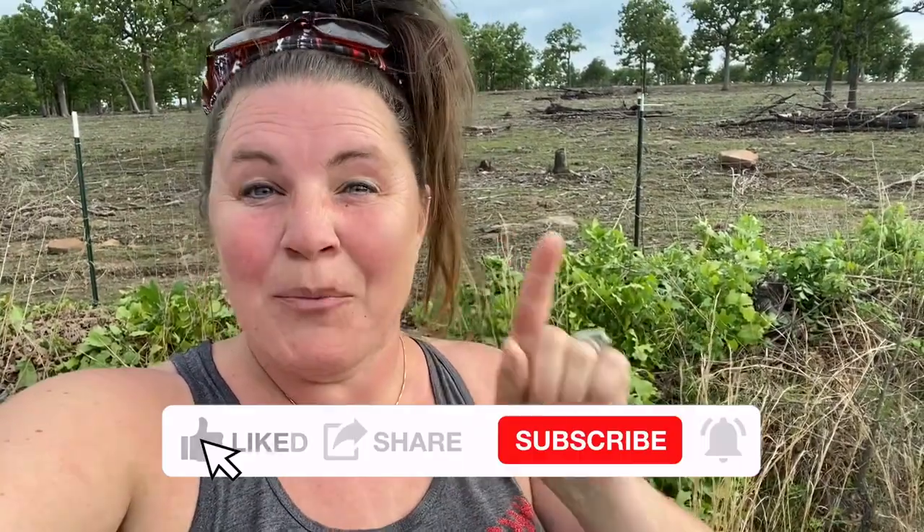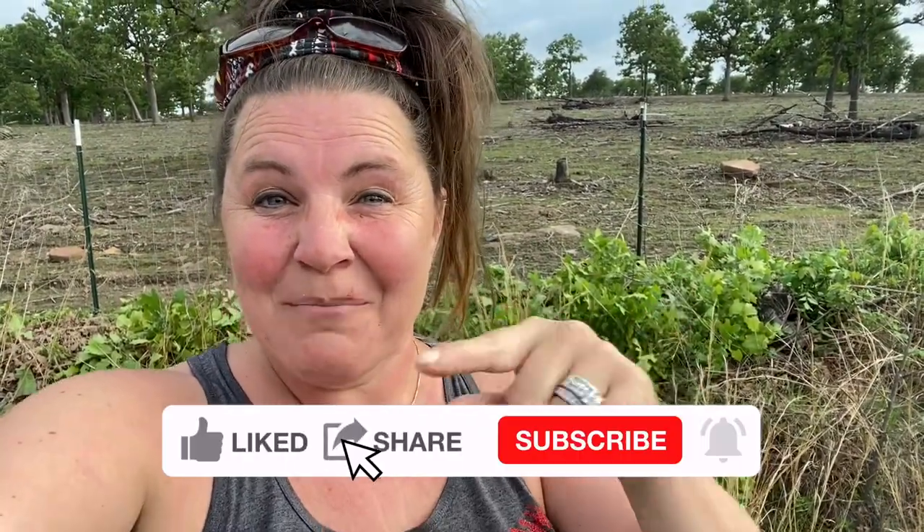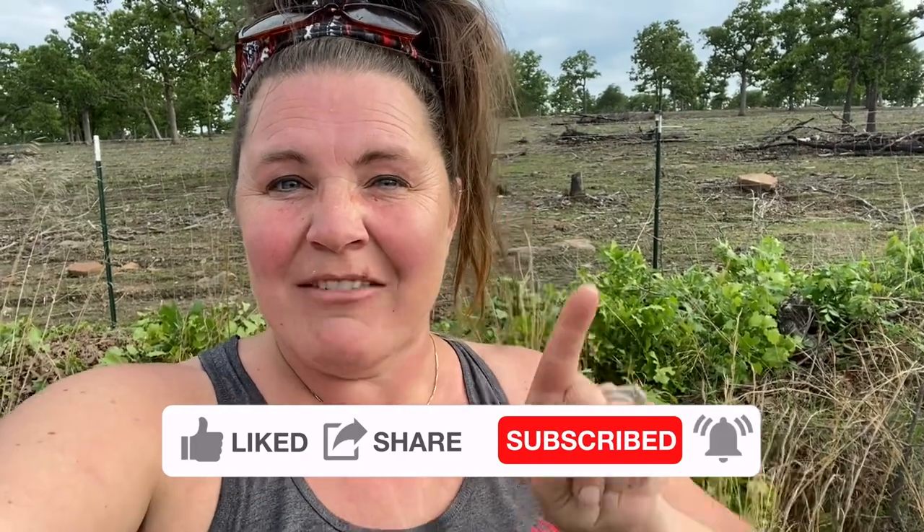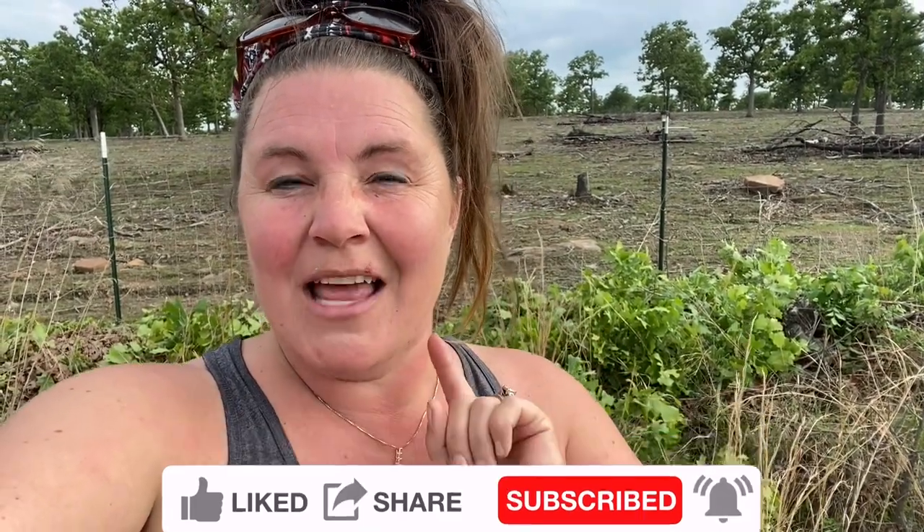Thank you so much for joining us today. I hope you enjoyed our video. If you haven't already, please hit the subscribe button and that little bell too — it'll alert you every single time I upload a new video. I appreciate you so much. Thank you for stopping by. Have a great night. Bye-bye!